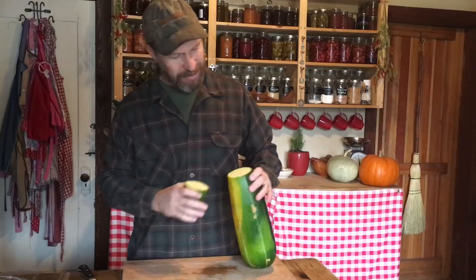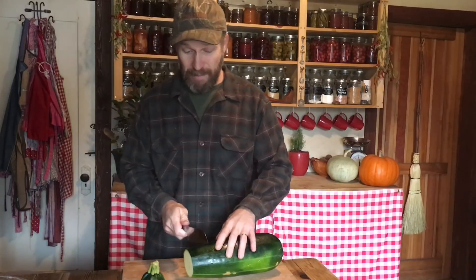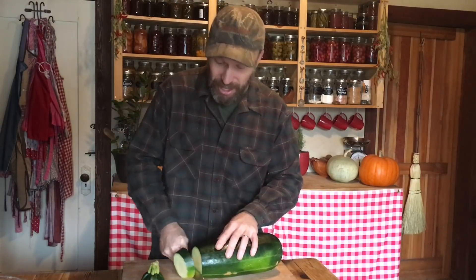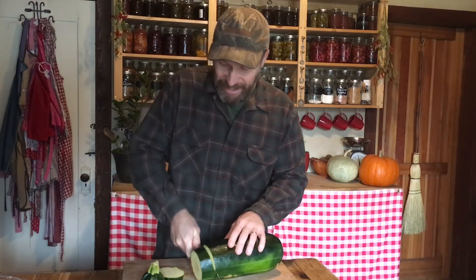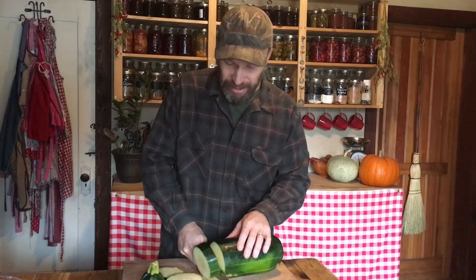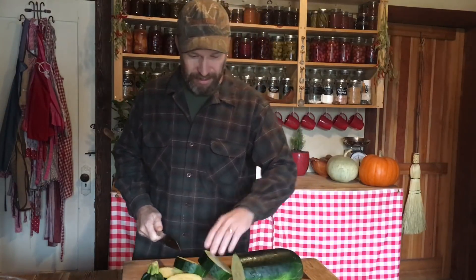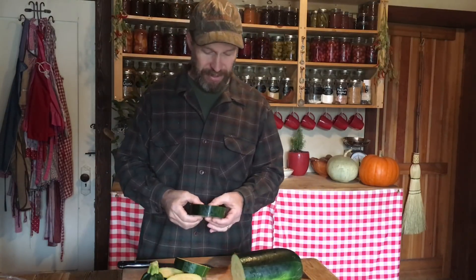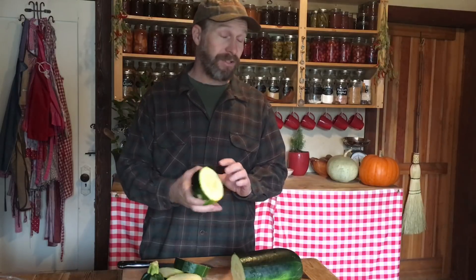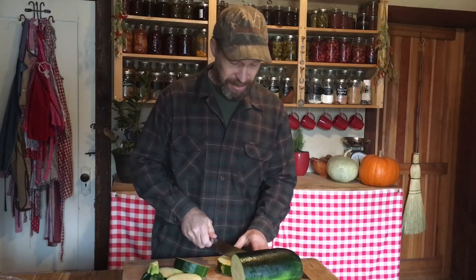Wow, look at that. First cut — it's solid, it's not mushy. Who would have thought? I'm impressed. I would not have expected a summer squash to make it through this kind of weather and turn out to be potentially edible. And it's not frozen — you might be thinking it's just frozen, but it's not. It's pretty cool.